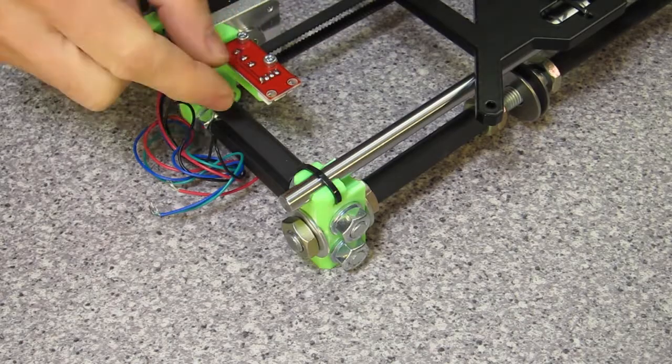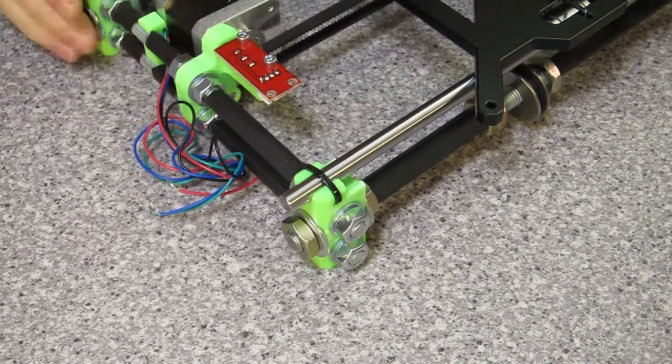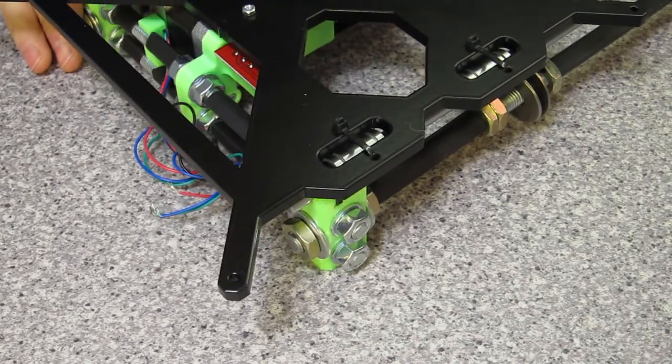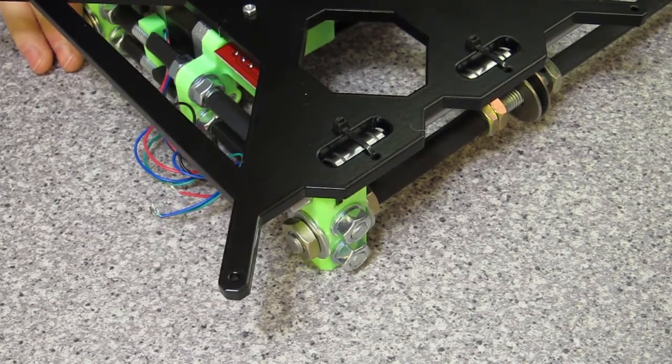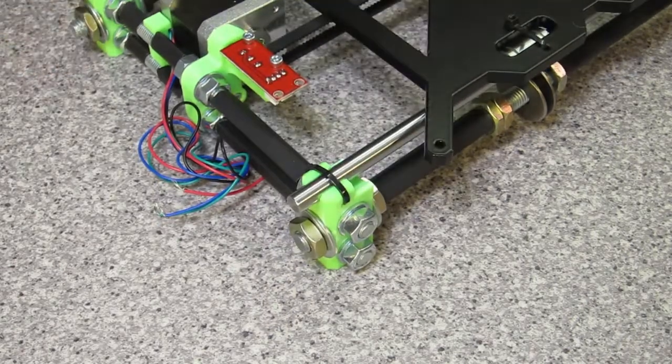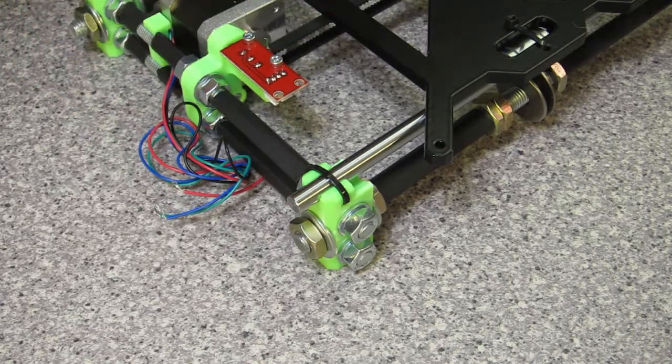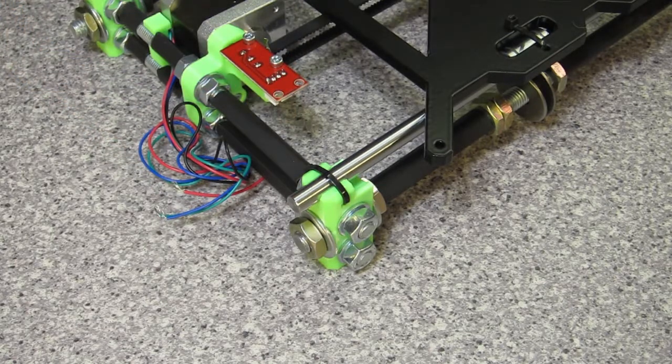I've even mounted this limit switch here, which actually does work. If you listen very carefully you might hear it click. The mounting is a little bit iffy, but it is on — your limit switch. So I guess that's all good.